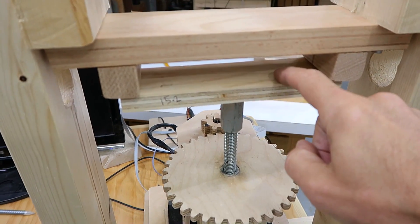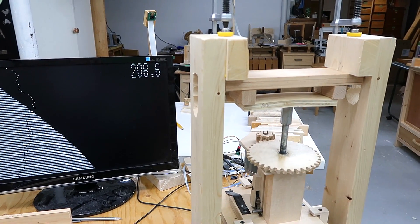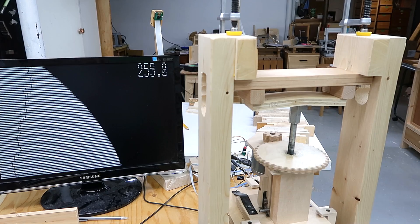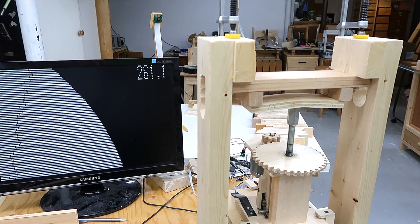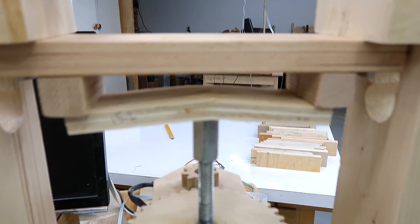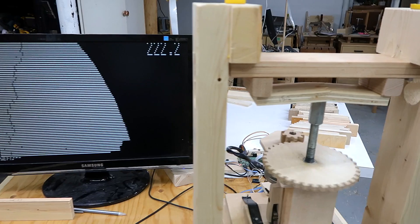First test: a 15.2 millimeter piece of plywood along the long grain. Pretty good. It's failing here — 265 kilograms.